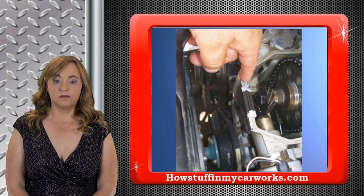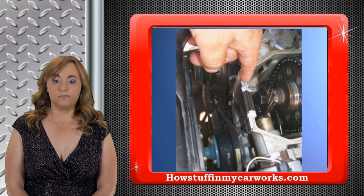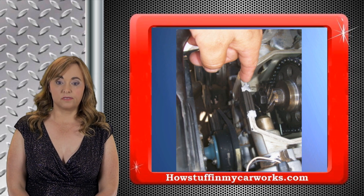Install the valve cover and the new rubber grommets. Install the remaining components in the reverse order they were removed. Make sure that all the nuts and bolts are properly tightened.